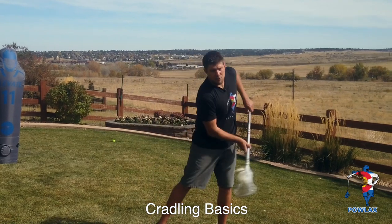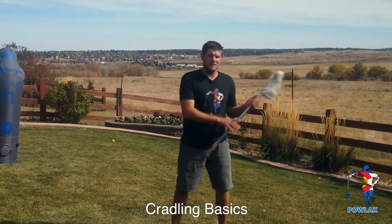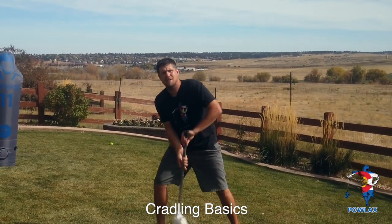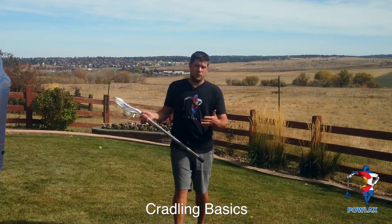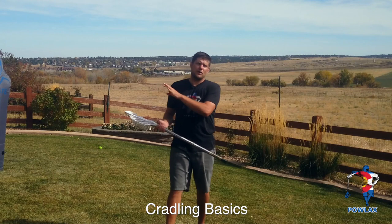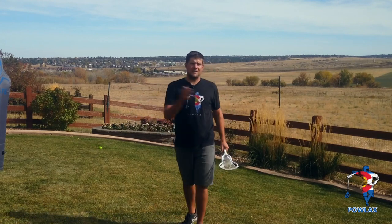I can do this action in a variety of ways — cradle here, across my body, upside down, behind my head, between my legs, basically anywhere I want. To go over all the different ways to cradle, I'm going to cover one way that I dislike that coaches teach a lot, and then three other ways that fulfill specific needs within the game.